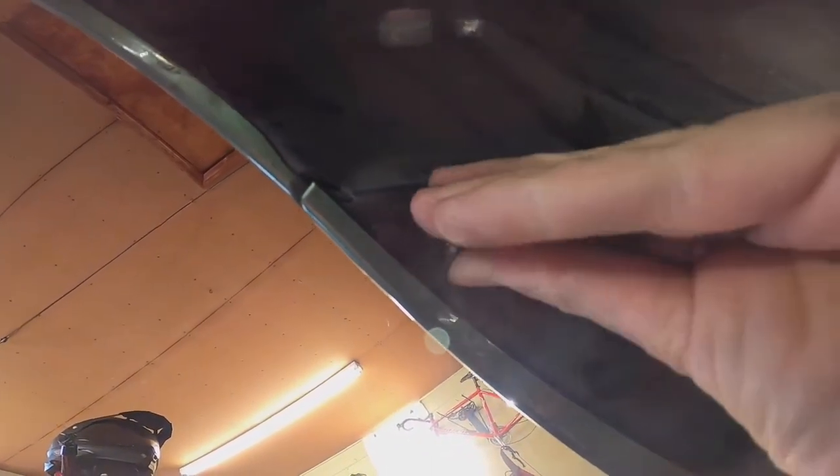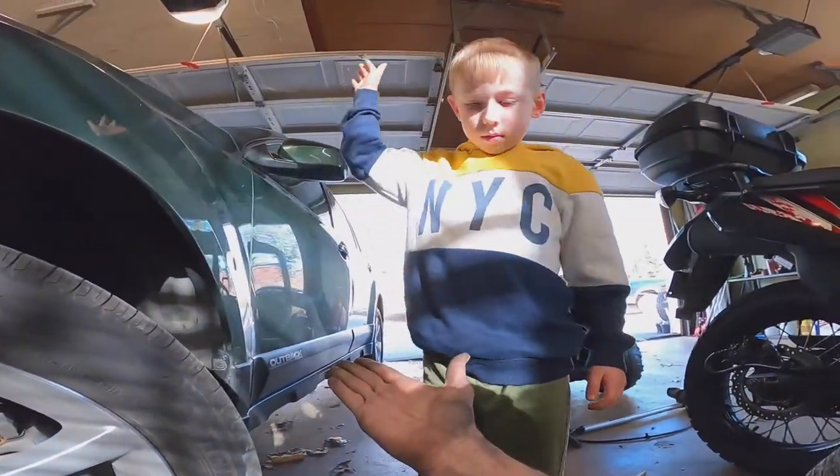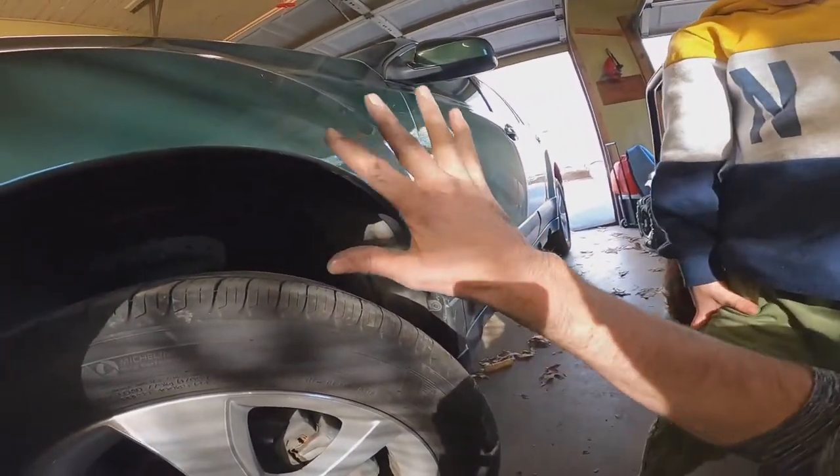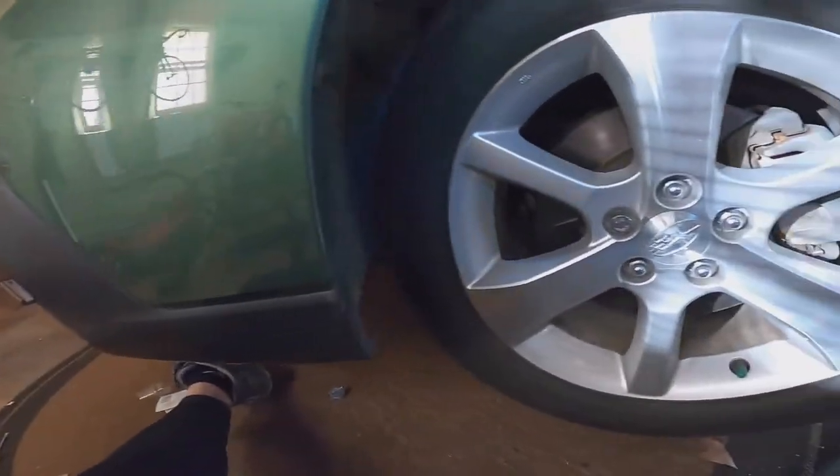That one's going to go right there - stick this one right in that hole. Almost there - boom, finished! Had to punch this real well a little bit. Give me five buddy - boom! Look at my hands, got a little dirty - part of the job. All done! Good deal.